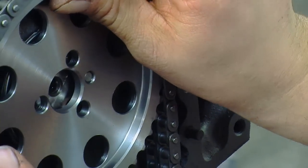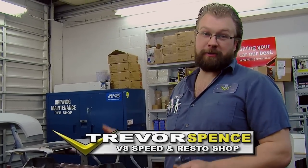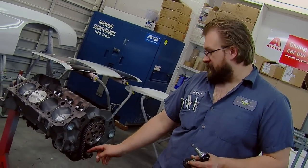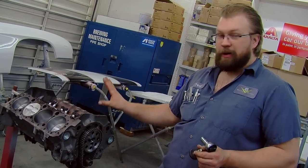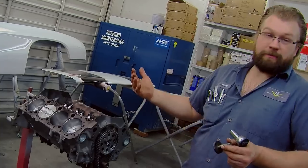We've got our cam and lifters installed. What degreeing the cam means is we're going to compare the cam to the cam card and make sure we got the right cam, because sometimes the wrong cam gets stuffed in the wrong box. We also want to make sure that everything has been machined accurately so the cam is installed where it's supposed to be. This particular timing set has options to advance or retard the cam, which we may or may not use. There are a bunch of different timing sets available to really fine-tune and get the cam exactly where it's supposed to be.